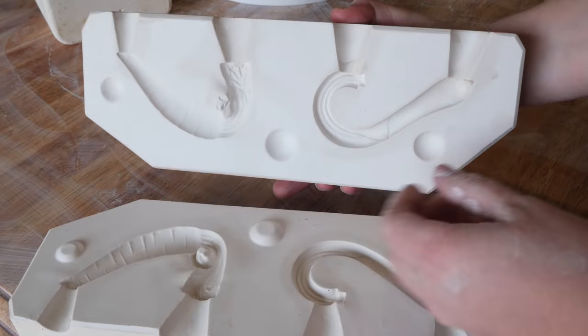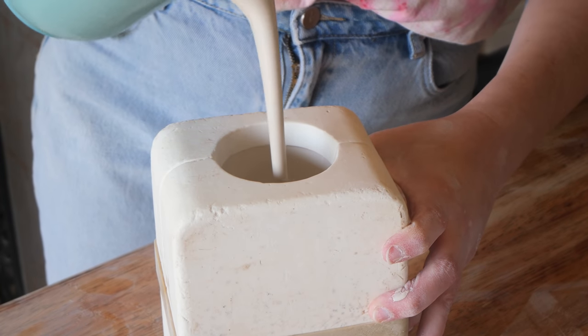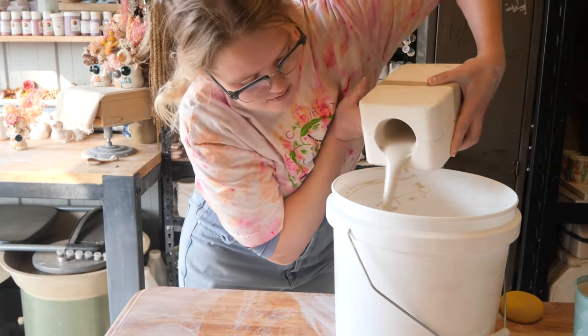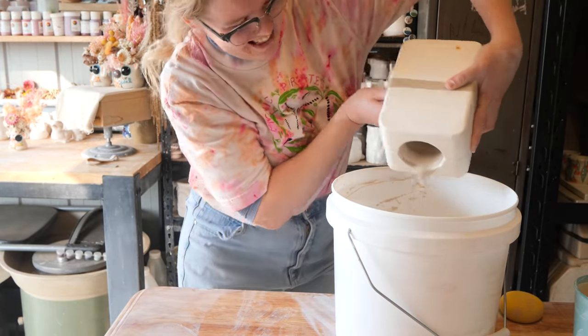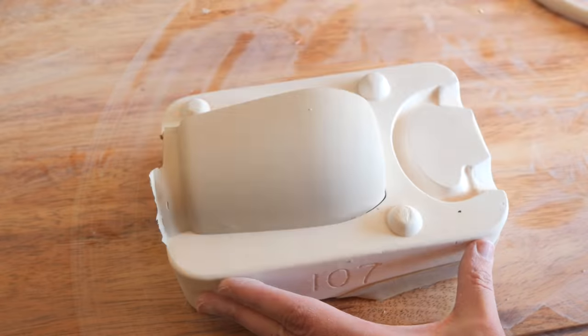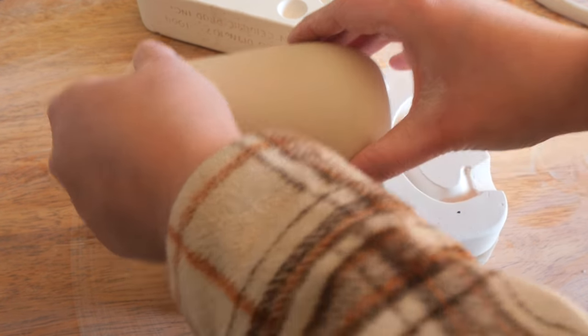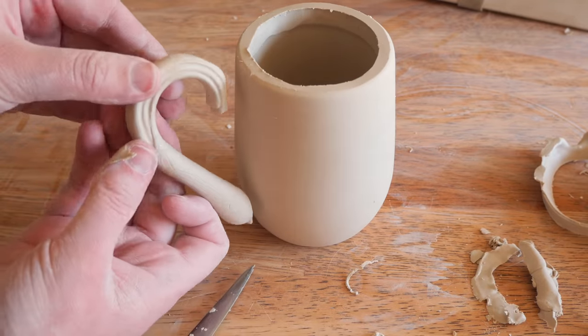I don't know if I have that mold, but I'm going to put this carrot and onion handle onto a mug that I've already revealed in a previous reveal, which is a sort of upright tumbler shape. The other mug mold I have already has the handle on it and this is the only one I've revealed so far that doesn't have a handle.